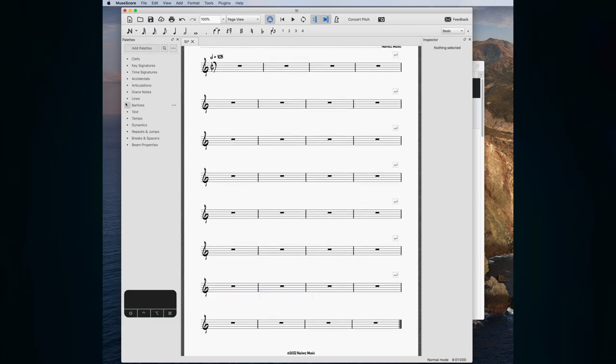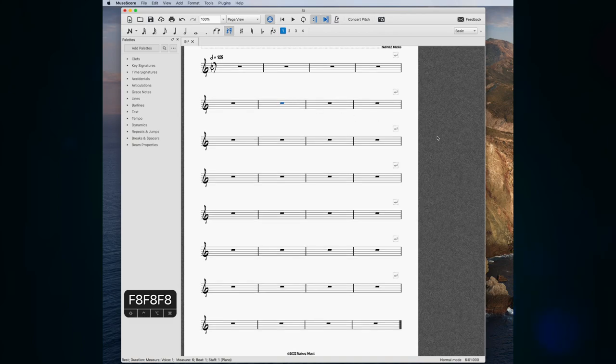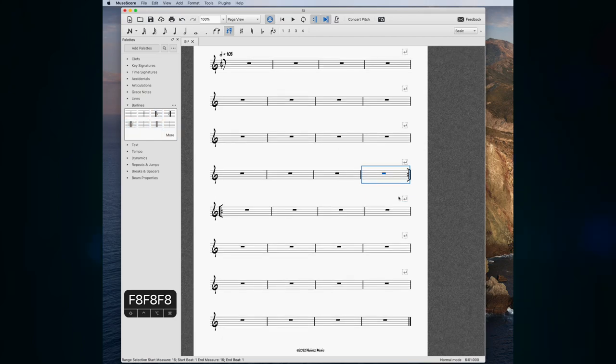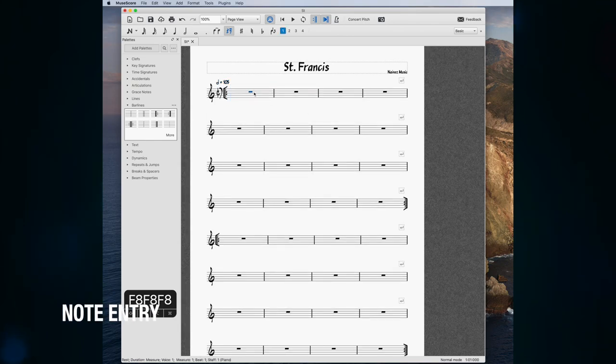MuseScore uses this palette on the left for everything. If you can't find something there, it's going to be in the Inspector on the right, which you open with F8 — that's where you can control more nuanced things about anything you've selected. For bar lines we just need the bar lines menu. I'm going to put a repeat sign at the end of my 16th bar and at the beginning as well, because this is typical lead sheet format.